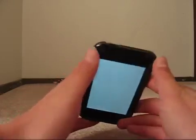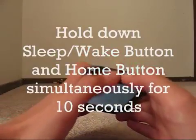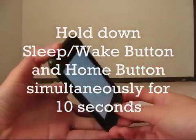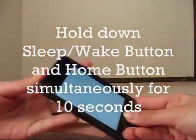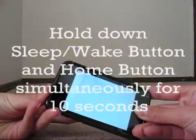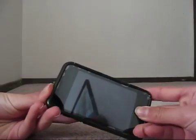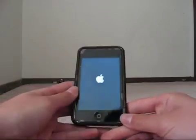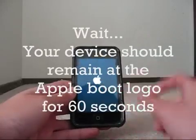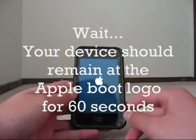The first thing you want to do is press the Sleep and Wake button — that'll be right here if you have an iPhone. Press down the Sleep and Wake button and the menu button simultaneously. Then let go, and your iPod should be returning to the main boot logo with the Apple in the middle.